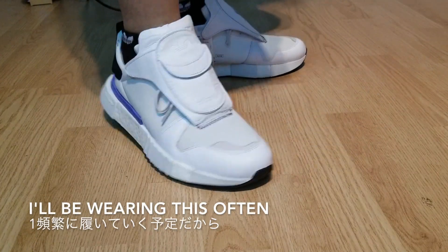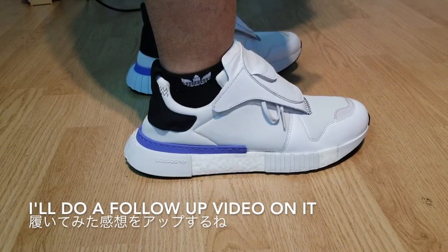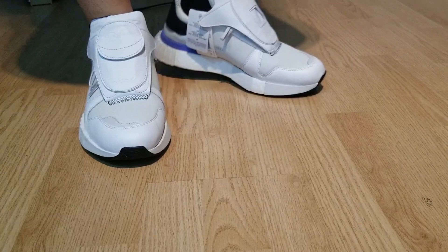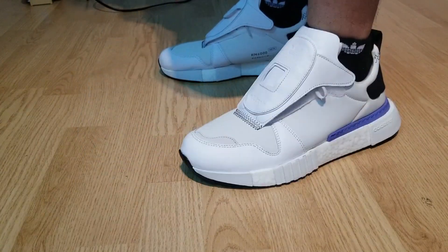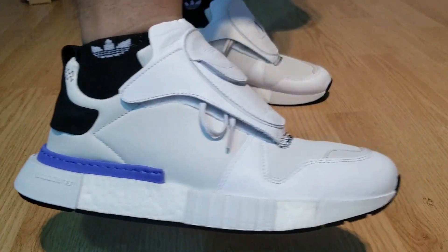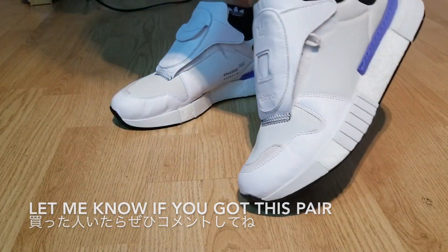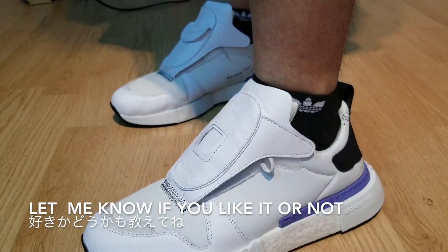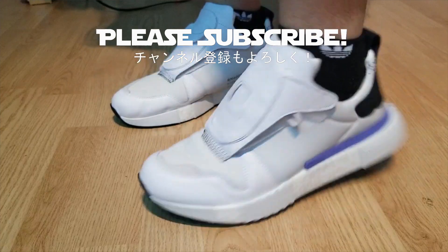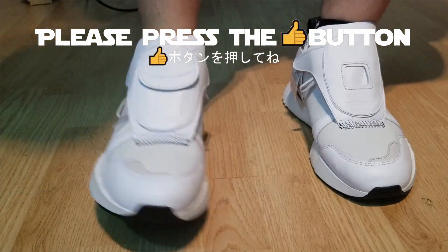I'll be wearing these quite a bit for the next month or so, and I'll be doing a follow-up video on how it actually fits and how it performs. Anyways, thanks for watching. Let me know if you have purchased this and if you've been wearing it — let me know in the comments below if you like it or not. Please don't forget to subscribe to the channel as well as liking the video. Thanks for the support and see you next time.